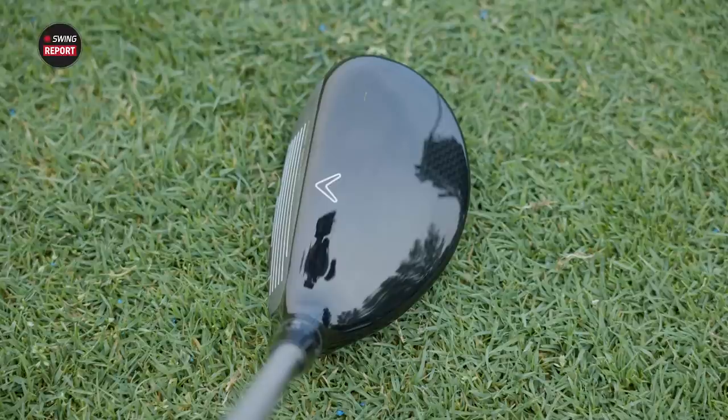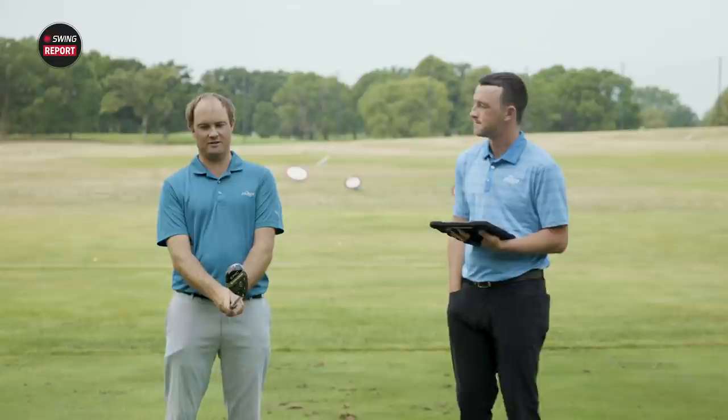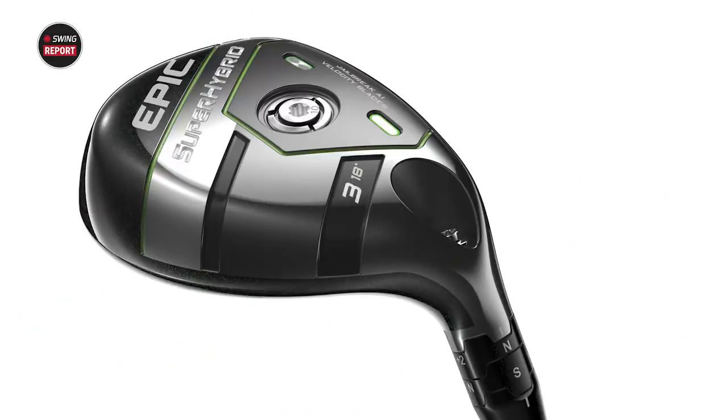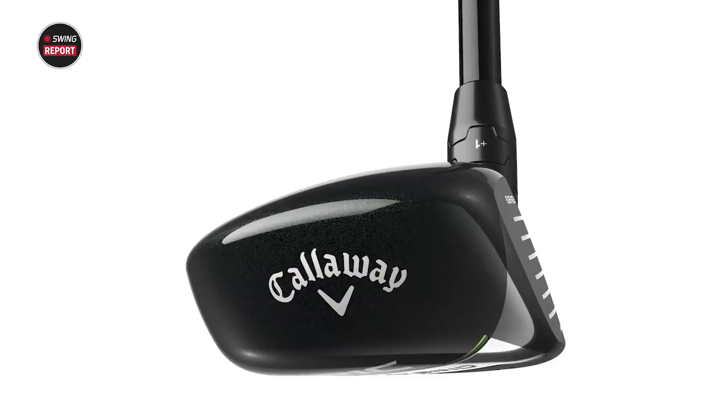So Thomas, you've got it in your hands. What do you see when you look at it first? Yeah, so you said the word thick hybrid — I feel like it looks closer to a fairway wood. Obviously it's a shorter golf shaft because it's a hybrid length. I see adjustability, so I see optimization as a club fitter, which is always unique.